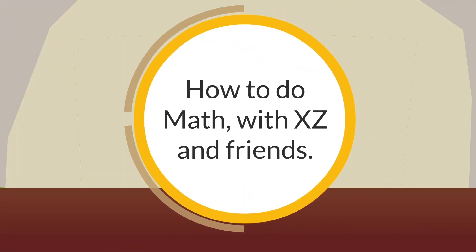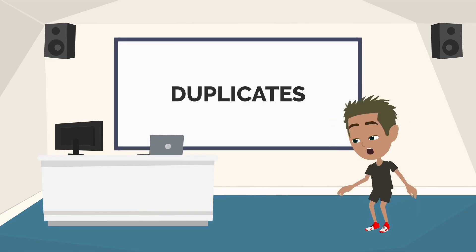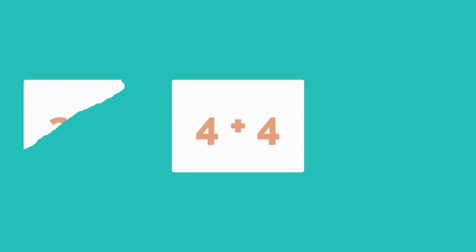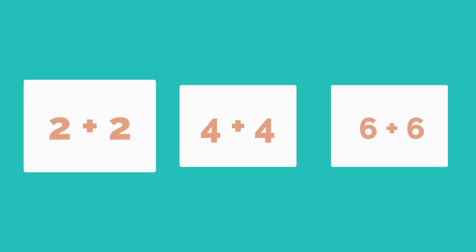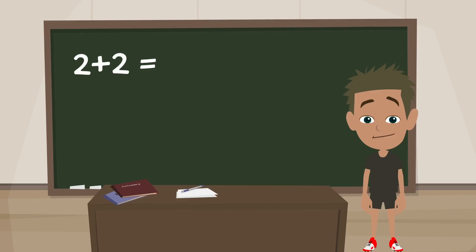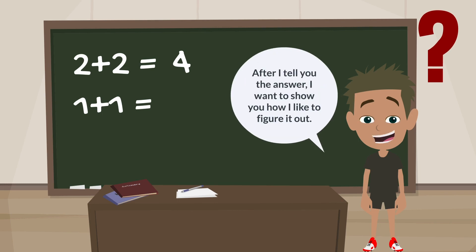How to do math with XZ and friends. Hi, I'm XZ. Do you know how to do math? I'm learning how to do duplicates and I want to show you some. These are called duplicates because we're adding the same number twice, like 2 plus 2 or 5 plus 5. Do you know the answer to 2 plus 2? The answer is 4. What about 1 plus 1? After I tell you the answer I want to show you how I like to figure it out. 1 plus 1 is 2.